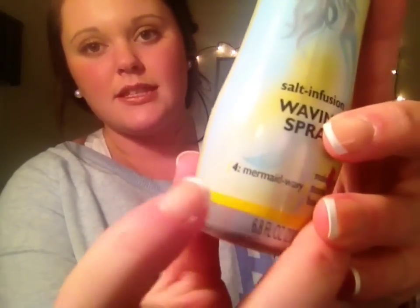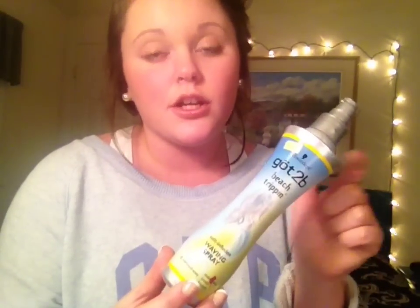I don't know if they come in different strengths, but this one is a four. I'm not sure how this works or if it comes in different types and strengths of beach spray. But this actually does work really, really well to give you nice beachy waves if you blow dry it afterwards.